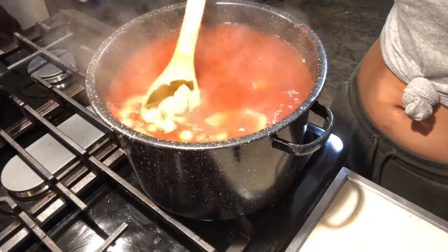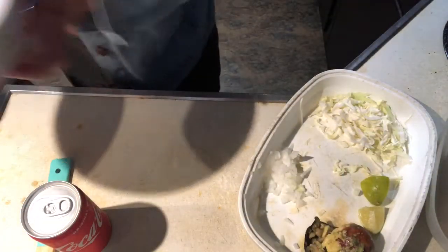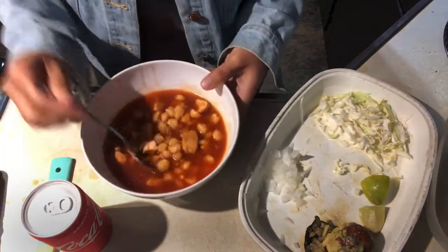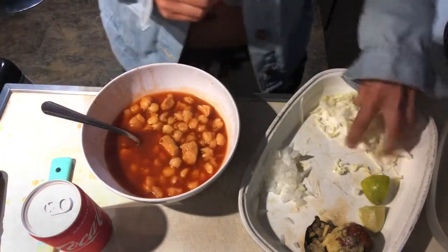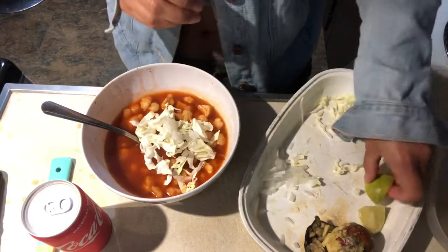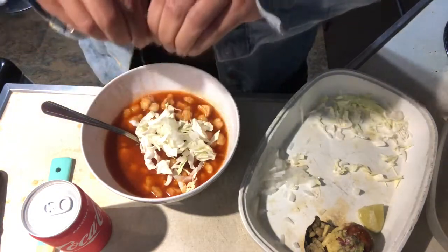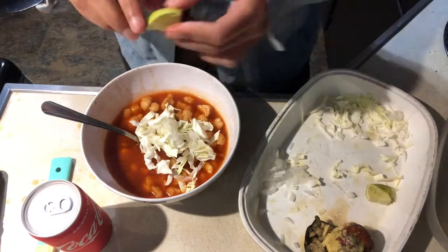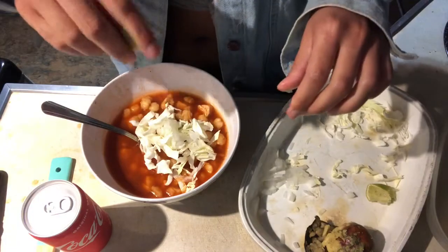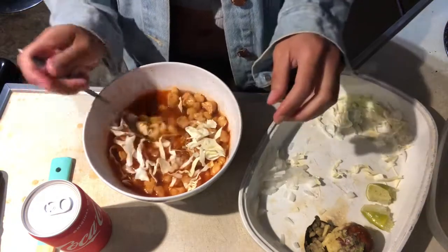And then you'll be ready to serve. I'm going to go ahead and serve me some pozole. I got my pozole and added in some green cabbage, some fresh chopped onions, and lime juice. You guys can also add in cilantro or radishes. And I swear this literally only took me like 30 minutes. It's going to be so bomb.